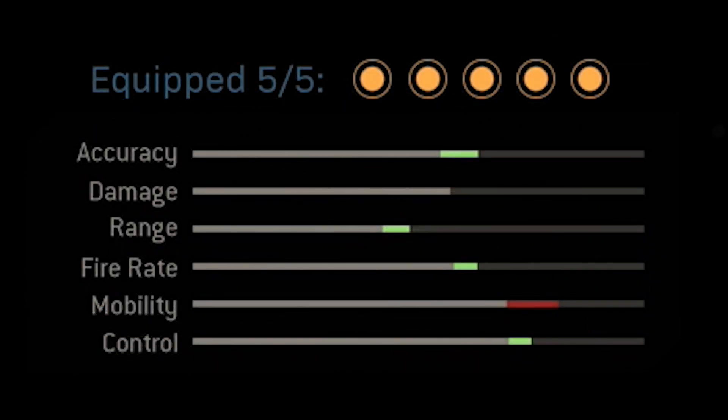If you take a look at the stats that we're going to get with this specific class setup, you'll see that we get a really nice boost to accuracy, range, fire rate, and control. Accuracy, range, and control tend to be the most important stats with any weapon in Warzone, but having a nice fire rate boost is also going to help us out when using this X16.